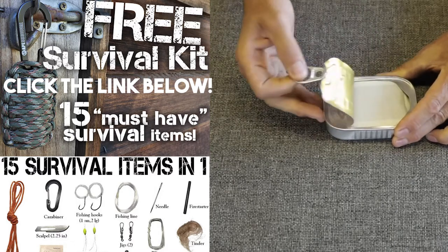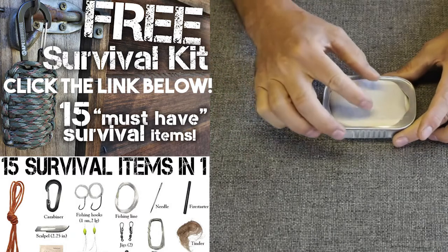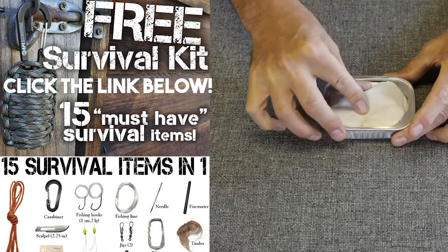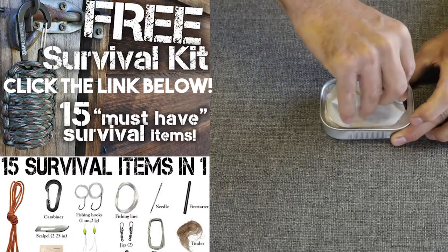So it's sealed, and that's what's nice — it's going to be all waterproof. So maybe it is a viable option here. Let's start at the top and find out what is inside. It is packed tight. I'll give them that.